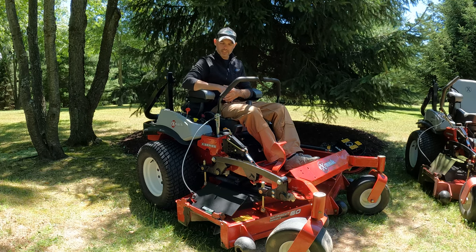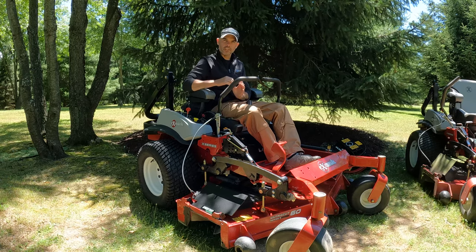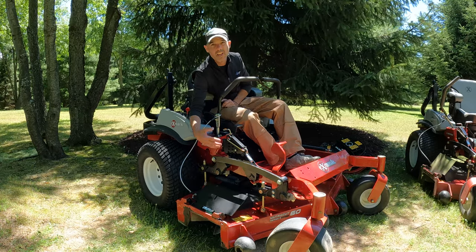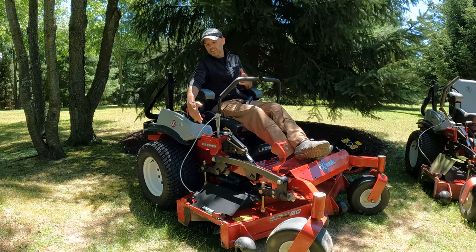So with all those things in mind, it's a simple, reliable, affordable, and efficient system. It can be scraped from the seat to keep the plate clean. As you spend your time mowing in the morning, wet grass obviously builds up, and it's real easy — just keep a scraper on the mower, grab it, scrape it off, and go about your business.